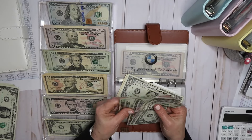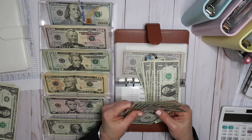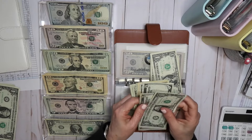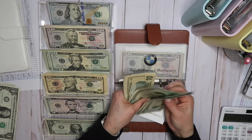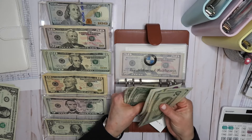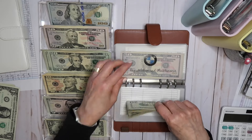Let me figure out what this money is — this is the excess money. 20, 40, 60, 81, 10, 20, 25, 30, 35, 36, 37, 38, 39. So $139 in here to cover those.